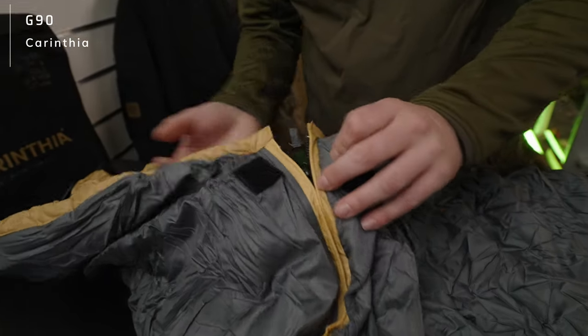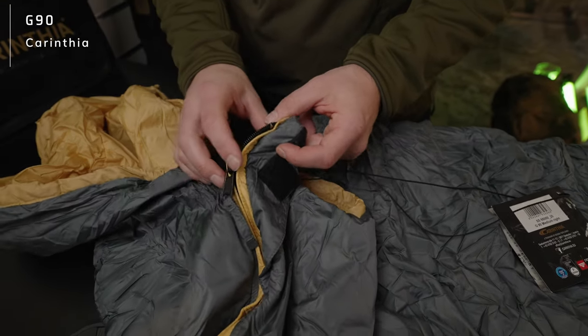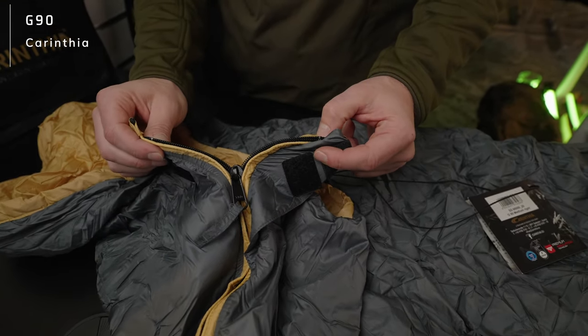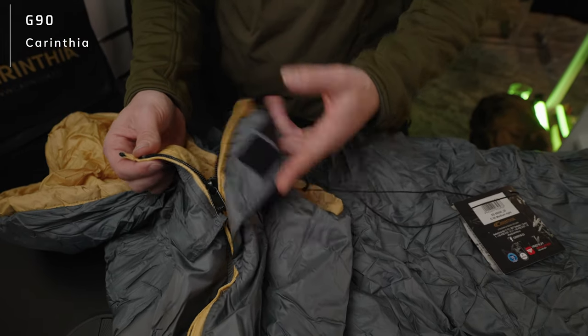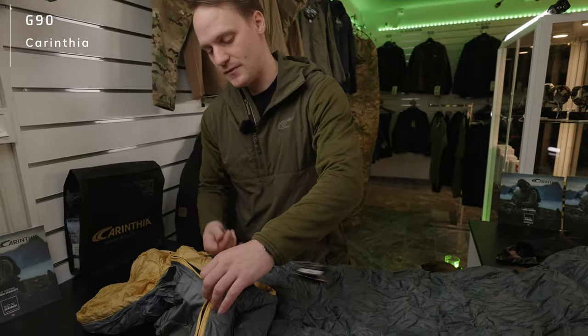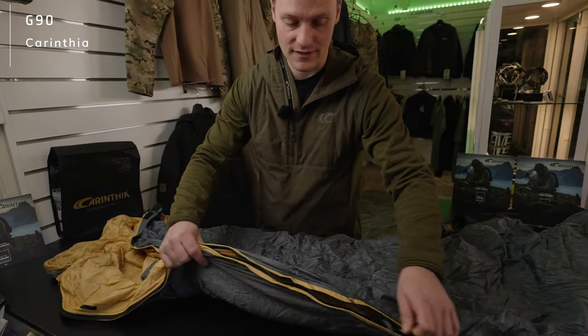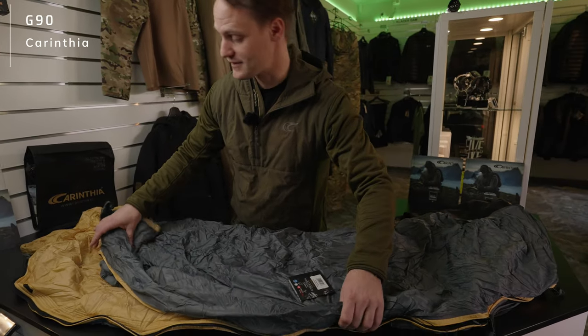On this model we see that we have the zipper on the right side. You can purchase sleeping bags from the G series with left and right zippers — this one has a right zipper. Normally right-handed people tend to buy sleeping bags with the zipper on the left side.